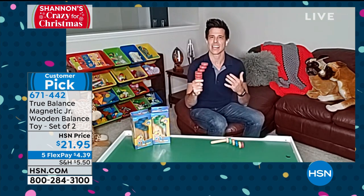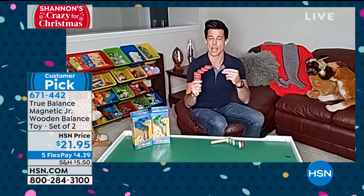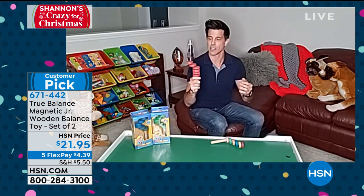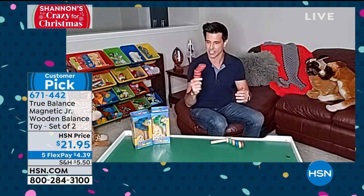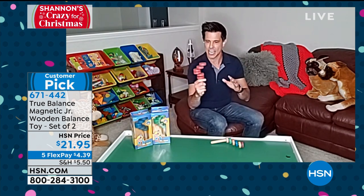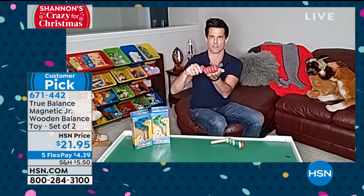This toy was actually developed by a Danish engineer. What they found was it was originally developed for people and kids who had autism and were on the spectrum — it increased their cognitive abilities. But guess what? Anybody who plays with this toy is also going to increase their cognitive abilities. This is a STEM toy — we're talking about science and engineering — and there are magnets inside.